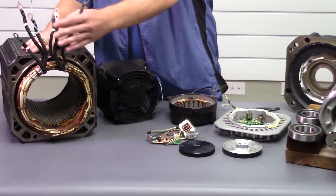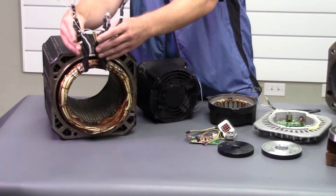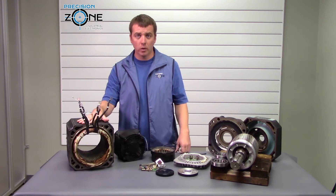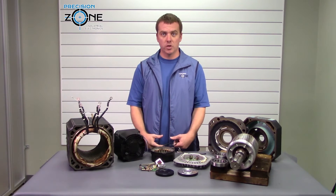Stator windings come in some configurations. You can have just a three lead motor, a six lead motor, nine lead motors, or even 12 lead motors. It just depends on your manufacturer and the demands of your machine.